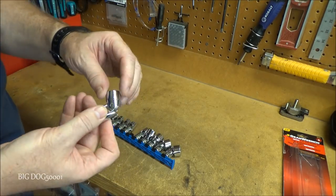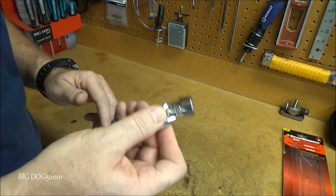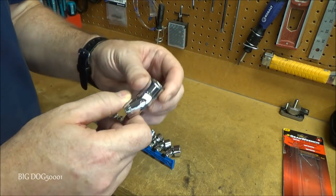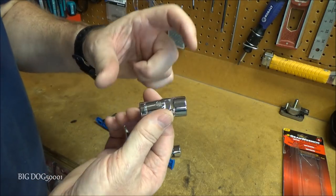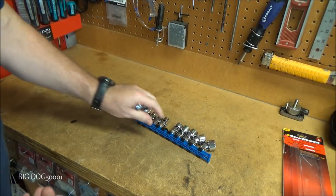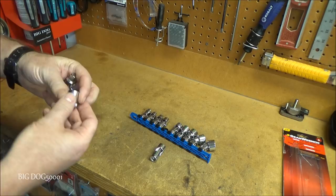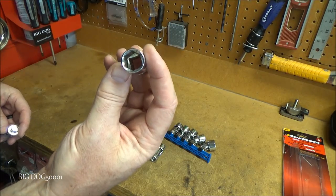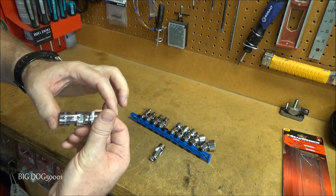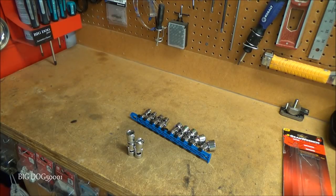It's not too loose, which is nice. There's nothing worse than a universal joint that's just all floppy when you try to put it on a bolt. Let's see how it compares using a universal joint with a socket on there. I've got the 14mm flex socket, a GearWrench 3/8-inch 14mm socket, and a GearWrench universal joint — that's a decent amount of size difference.